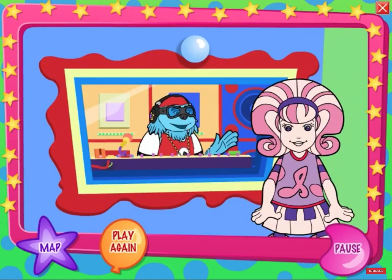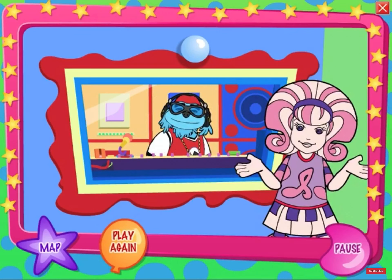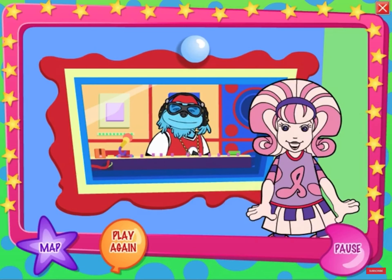Looks like we're ready to rock. You can come help me in the studio anytime. Click here if you want to play this game again, or here to go to the game map. See you soon. Bye bye.